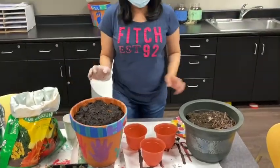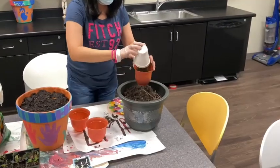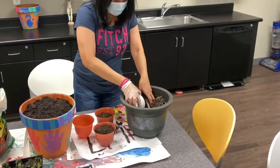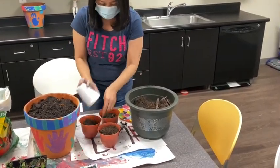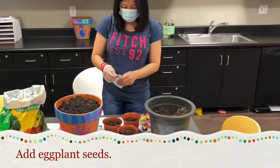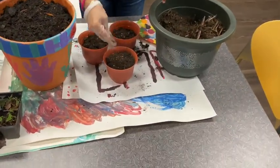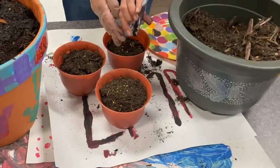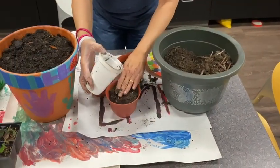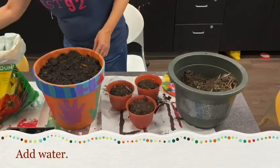That's for the tomatoes. Now we're doing the eggplants. We have to put some soil, distribute the seeds, and then we have to cover again with soil, and then just put a little bit of water.